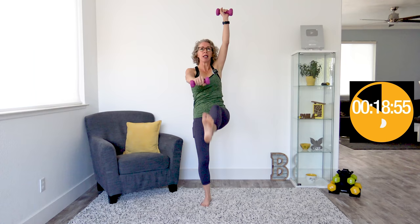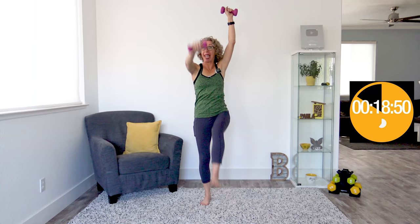When it beeps again, we're going to do toy soldiers — hands up overhead, reaching our opposite hand towards our opposite foot. When it beeps again, we're doing punch-punch-kick, which is just what it sounds like. We're going to punch, punch, kick. I'm going to try and keep it straight in my head because sometimes it's a little bit too much coordination for me.